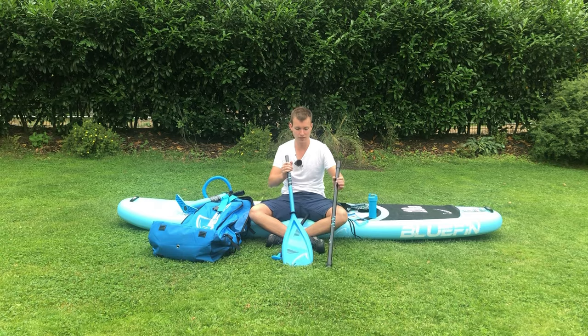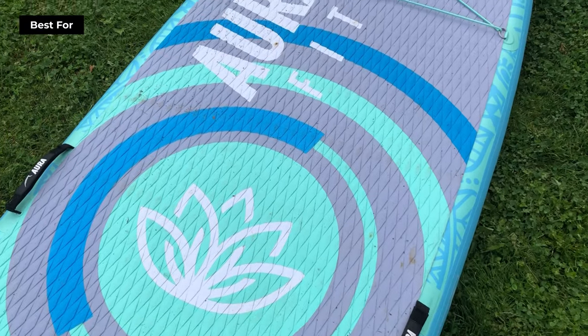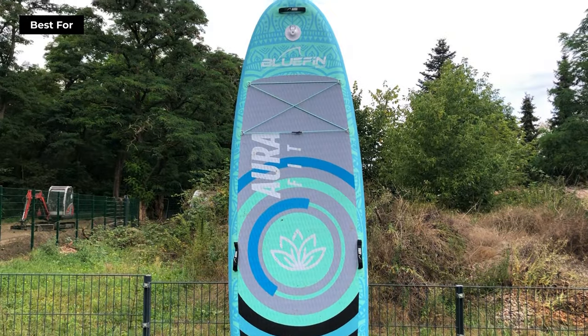The Bluefin Aura Fit is particularly suitable for individuals who plan on using their board for yoga and fitness exercises. It's even great for beginners, given its balanced, broad, and rounded form helping maintain stability on water.